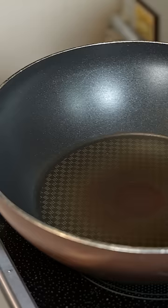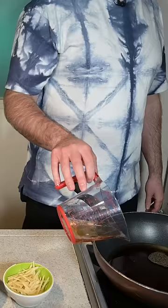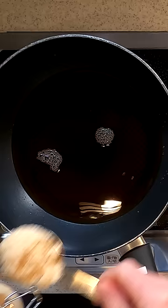Let's put together the sauce in a large frying pan. Add 2 cups of water, 1 quarter cup of soy sauce, 3 tablespoons each of sake and mirin, and 2 tablespoons of sugar.